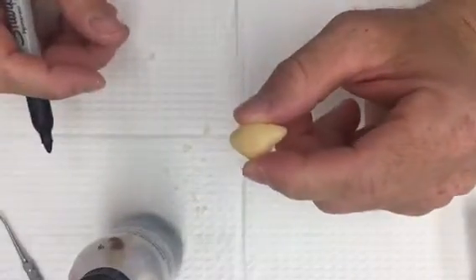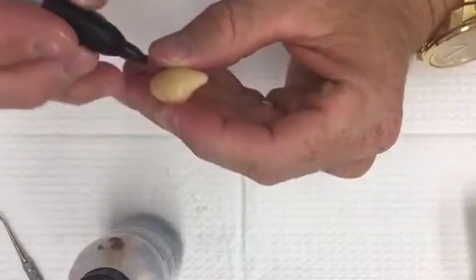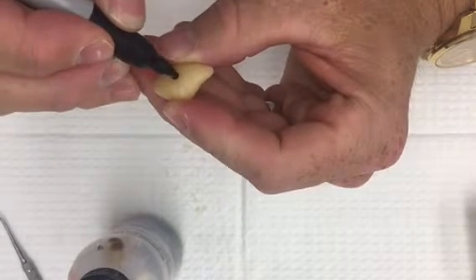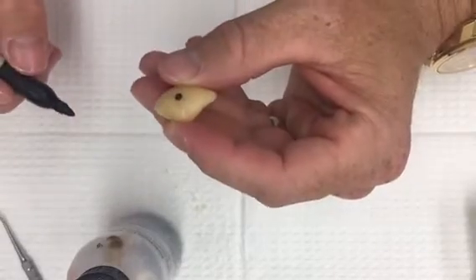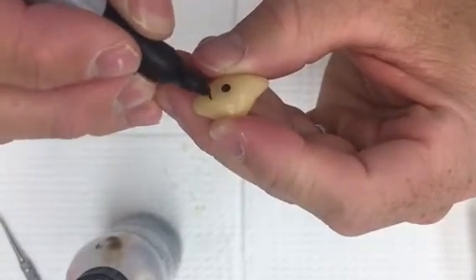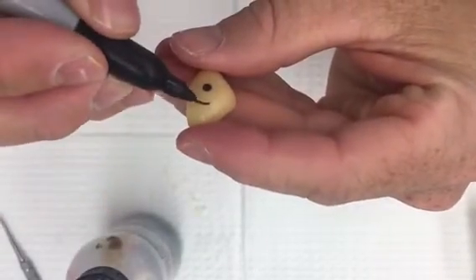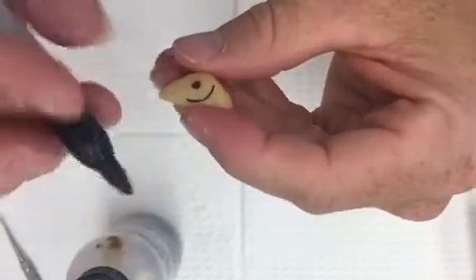After you like the shape and it's fitting comfortably, you need to draw the location of the iris. I start that by drawing the pupil — just a little circle like that. Once I have that circle, I'll just follow the outline of my pupil. This is a Sharpie, if you can't see.